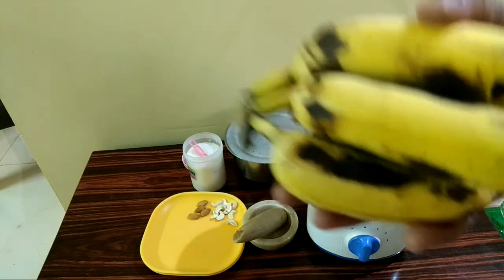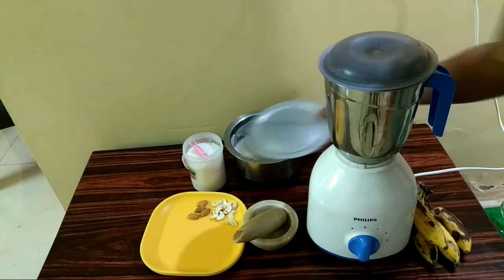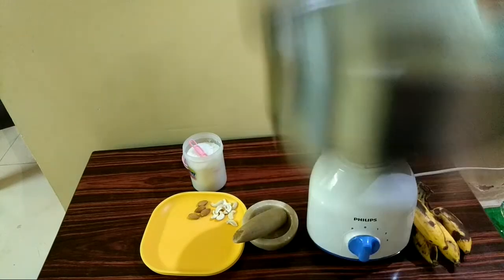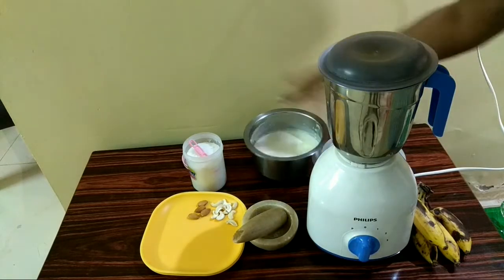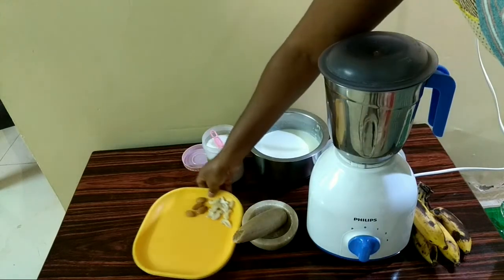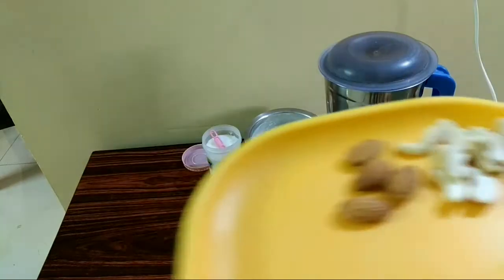The ingredients are banana, milk, sugar, badam and cashew.